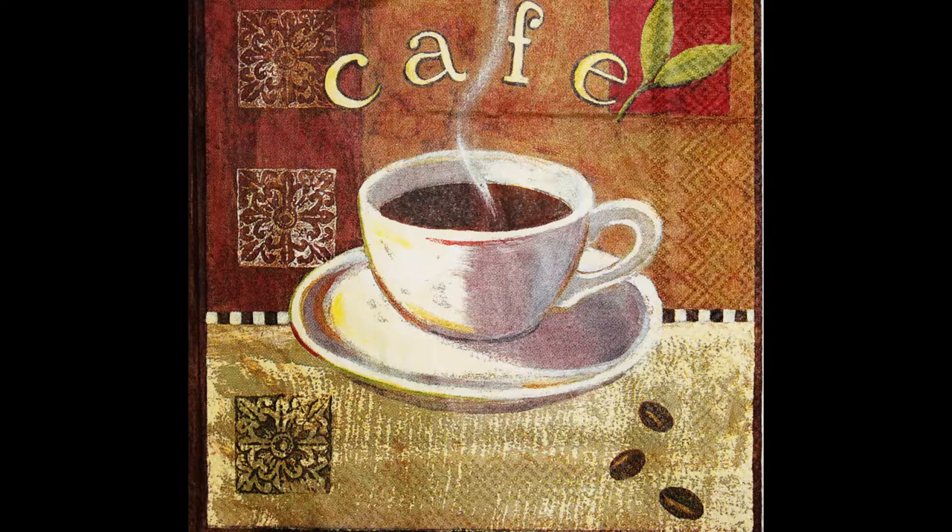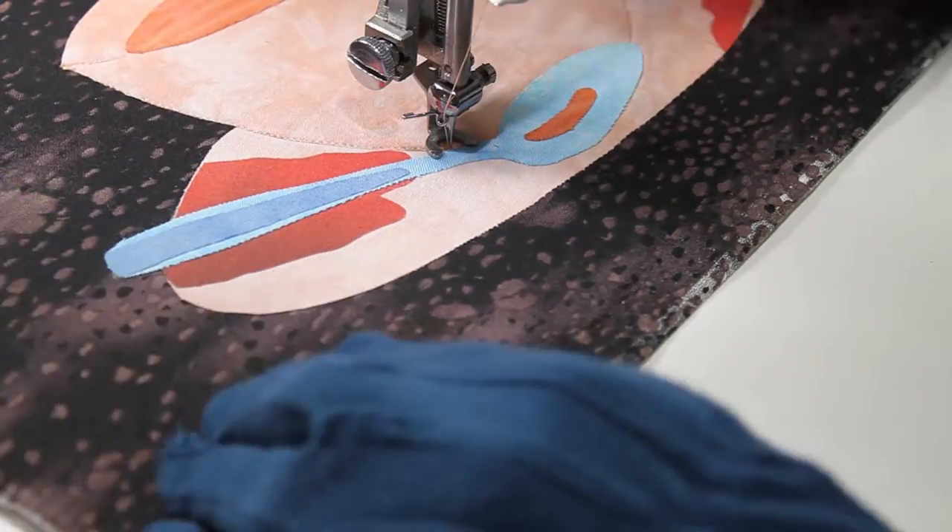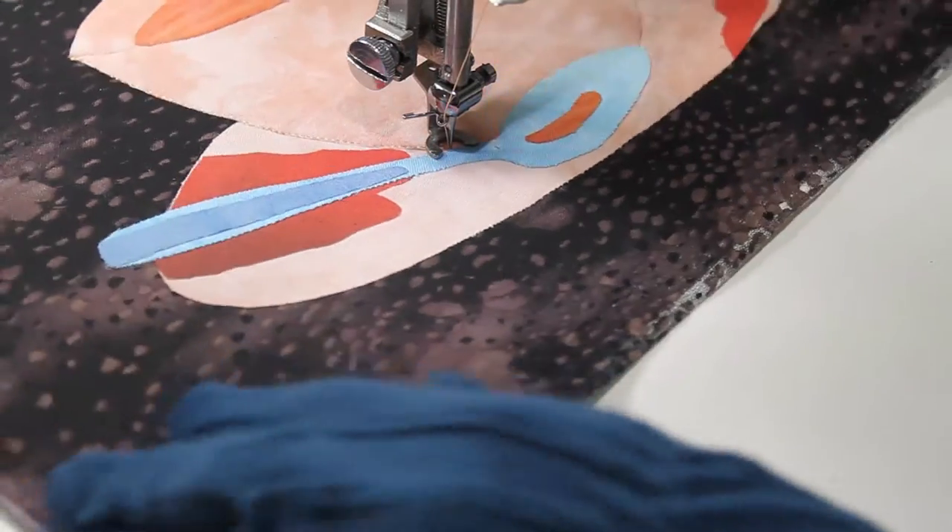My inspiration for this piece is this paper napkin. I have cut out my collage pieces from fabric that I hand dyed.